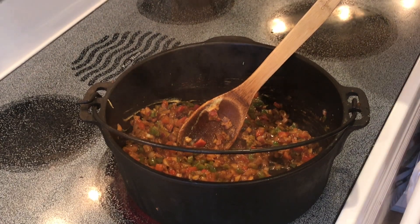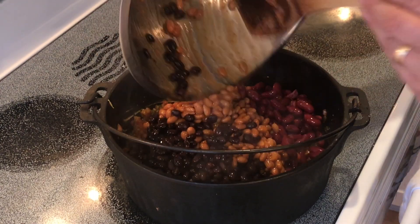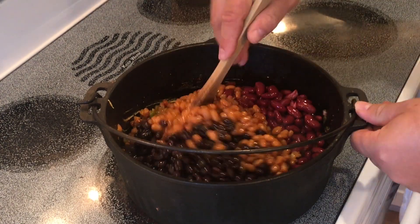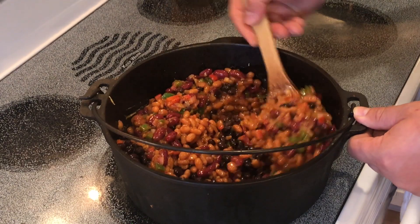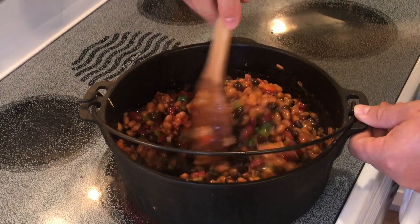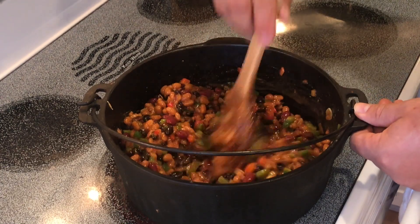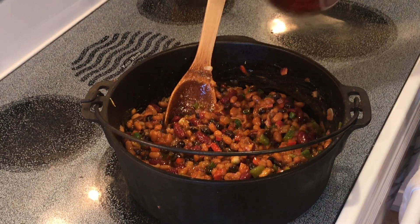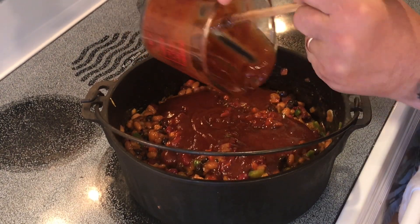From there I will add the beans: one can of kidney beans, one can of black beans, and one can of baked beans. The kidney beans and the black beans were drained and rinsed; the baked beans were drained a little bit — try to get most of the liquid off, it doesn't have to be completely off. The reason for that is because all the ingredients here with the brown sugar and the smokehouse rub are going to make a whole new sauce, so any other sauce will just deteriorate your flavor profile that you're developing. And then finally, we're going to add two cups of your favorite barbecue sauce — mine happens to be the house-made chipotle barbecue that we do.